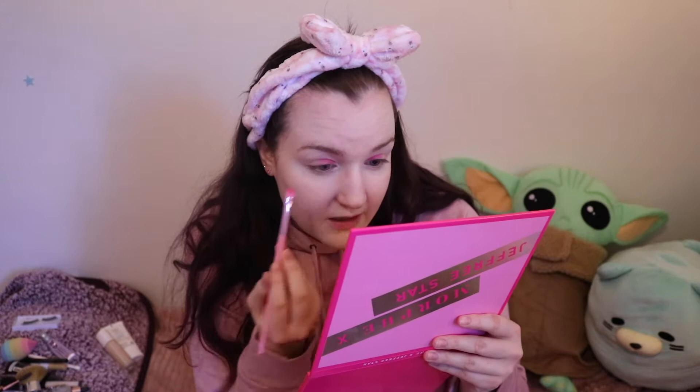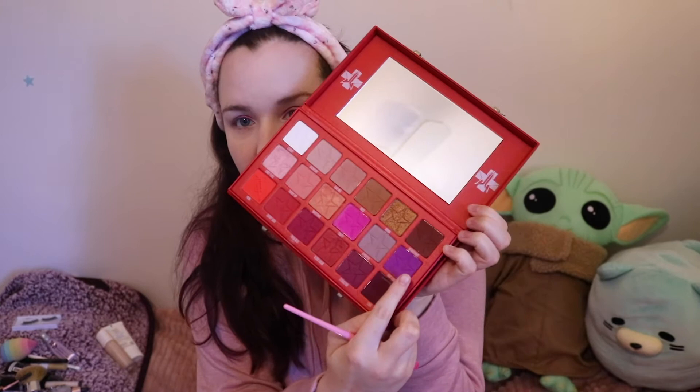Now that I've got the base kind of down in the corner, I'm going to be doing the middle purple shade. We're going to dip into the Blood Sugar palette and I'm going to be using the shade Root Canal, which is this really nice purple right here. These don't really blend together the best, but that's okay — we're gonna fix it later.